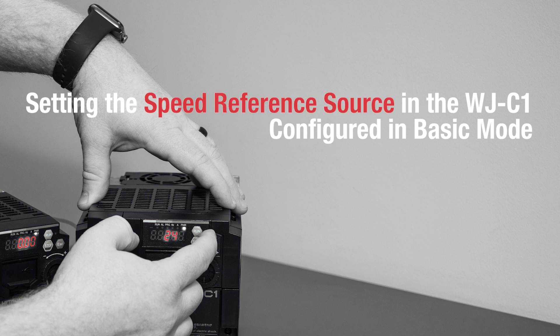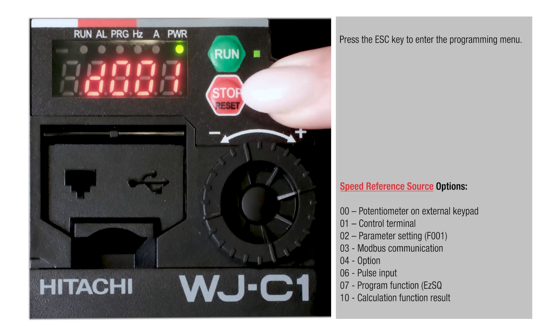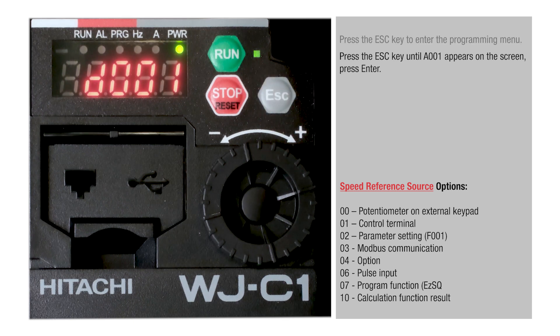Setting the Speed Reference Source in the WJC-1 configured in Basic Mode. Press the Escape key to enter the programming menu, then continue pressing the Escape key until A001 appears on the screen. Press Enter.